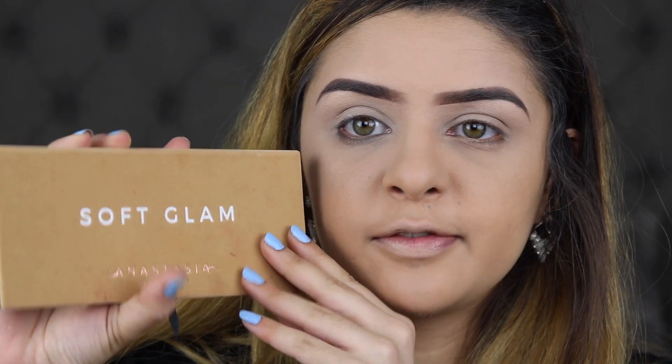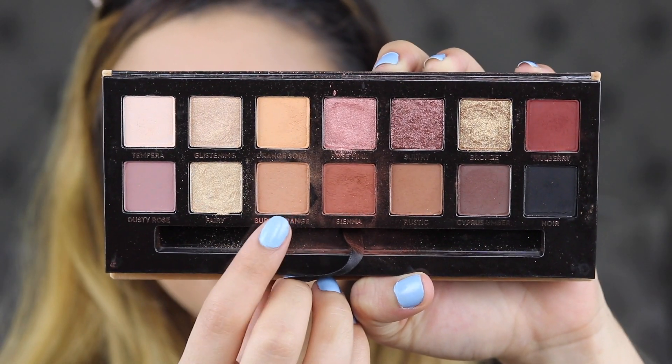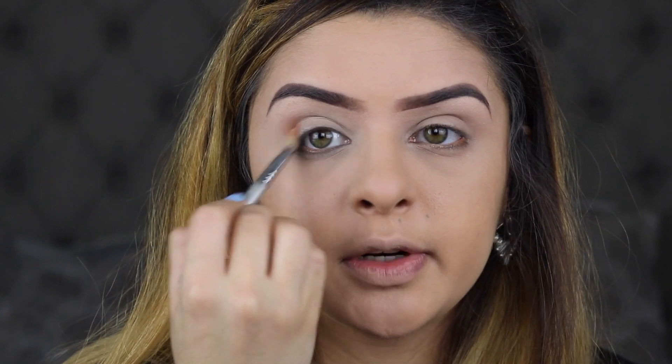The next thing I'm doing is going into my Soft Glam Eyeshadow Palette. I'm going to be digging into the shade Burnt Orange right here and applying this as my crease shade.